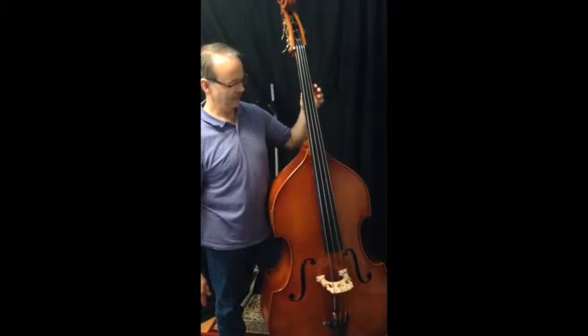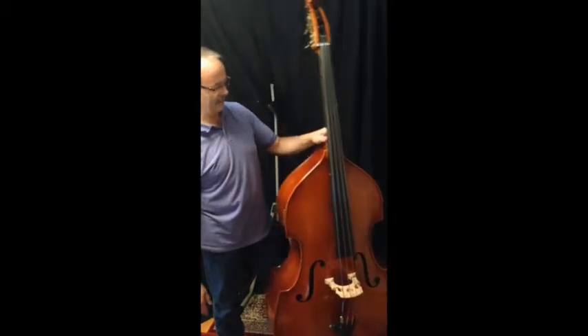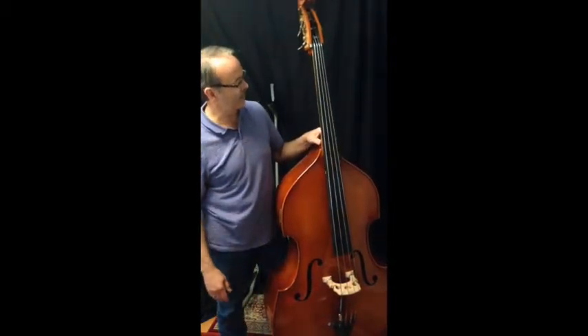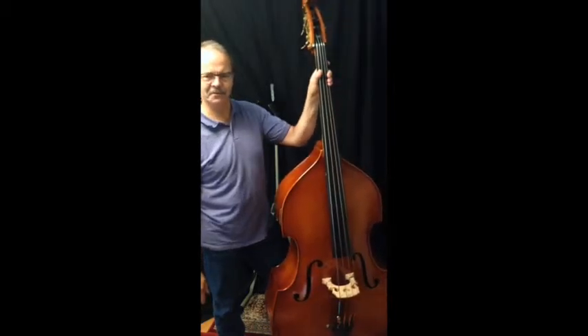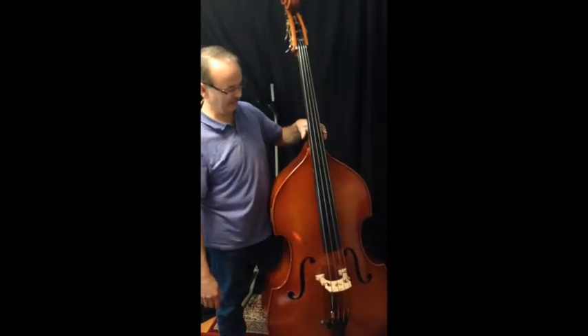Of course, you need a level surface that kind of helps. The benefit is you don't want to have to support the weight of the bass constantly. There's one place I've played — it's an old theater where the floor is on an incline, and after an hour or two hours of having to push against the bass, it gets a little tiring.